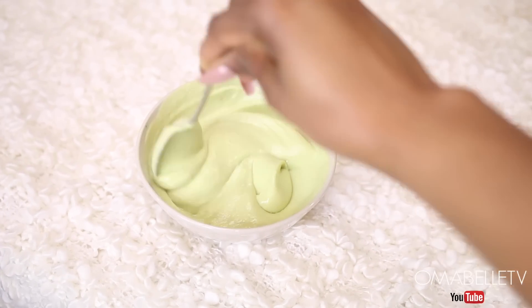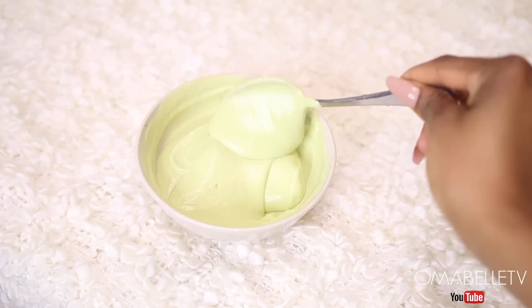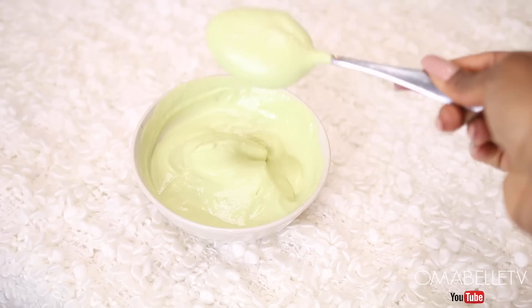This is exactly how the consistency should be — not too watery or too solid. I love it this way because it's easier to deposit on the hair.